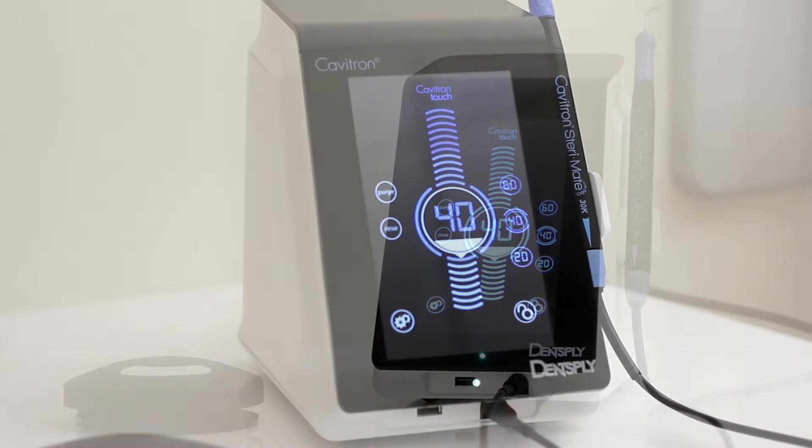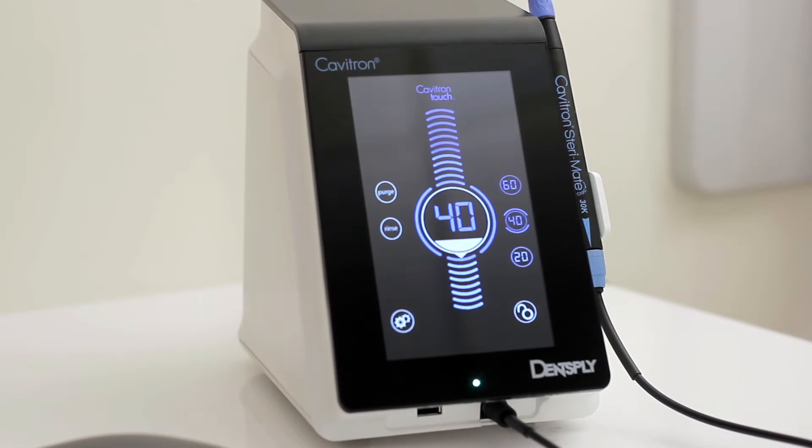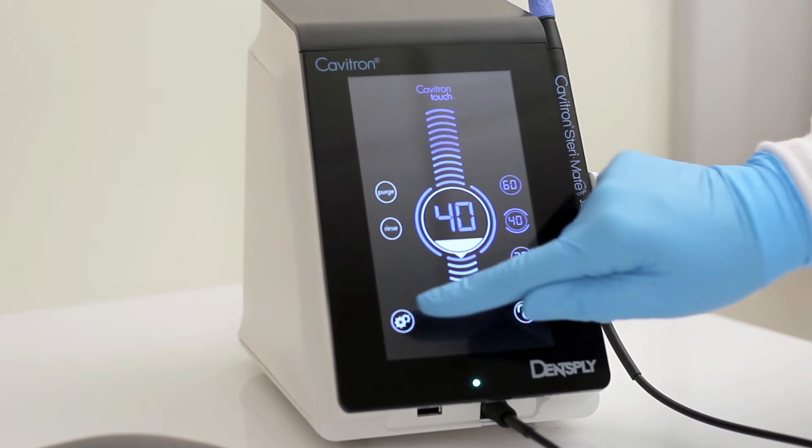The settings icon accesses the menu allowing for syncing of the foot pedal to the unit, brightness setting, and the tap-on foot pedal control setting. To access the settings menu, press and hold the icon for 2 seconds.